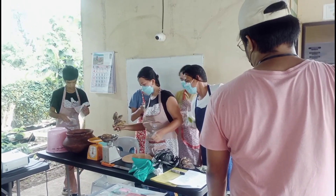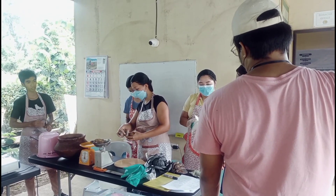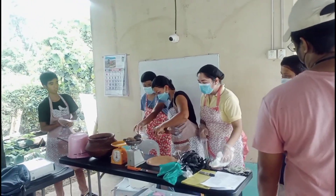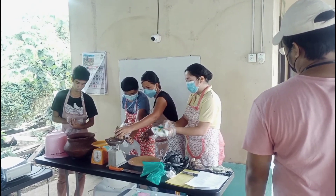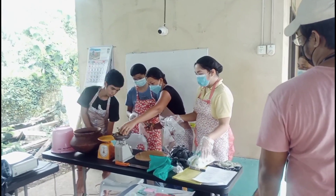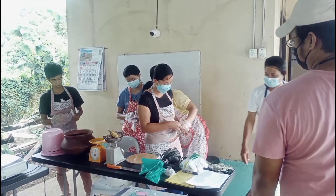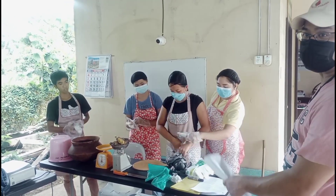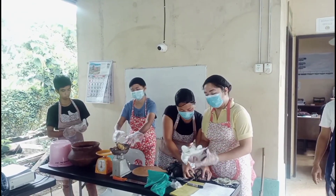Hello guys, kumusta! Happy Monday! So for today's vlog, gagawa po tayo ng concoctions. Ang concoctions po ay isang replacement ng chemical-based na fertilizers. Ito po ay ginagawa through fermentation. Meron pong 7 na organic concoctions, pero ngayong araw na ito ay gagawa po tayo ng FFJ — yung tinatawag na fermented fruit juice. Isusulat ko po ang mga materials, procedure, usage, at dosage ng ating ginagawang concoctions.